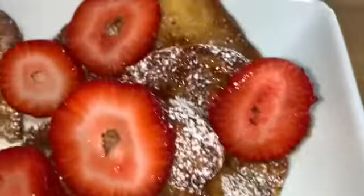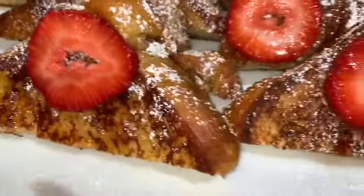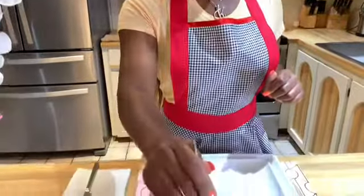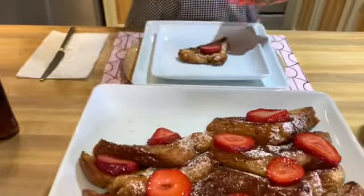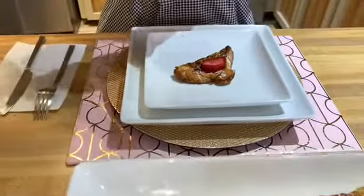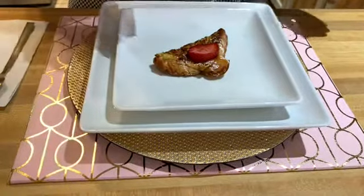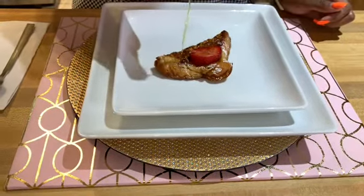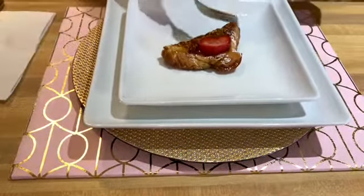I went ahead and drizzled some maple syrup on top — and voila, look at that! Okay divas and gents, this is my favorite part of the video because I am hungry. I'm going to taste my french toast to see how they came out. They look good, they smell good, so I'm sure they're good — they always good. Let me put an extra little drizzle of syrup. Look at these french toasts, they just look so yummy!